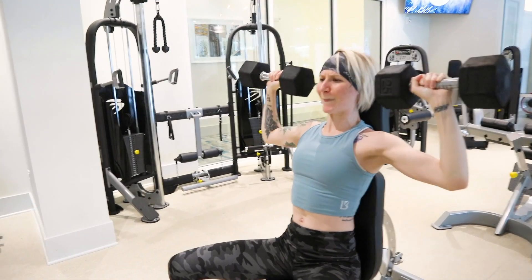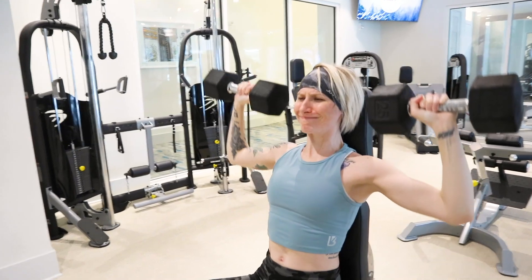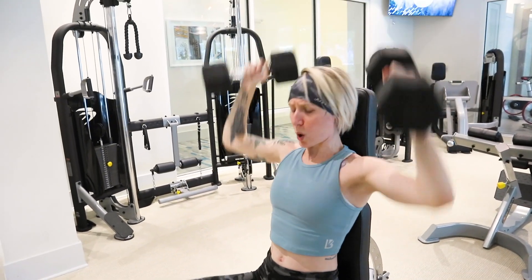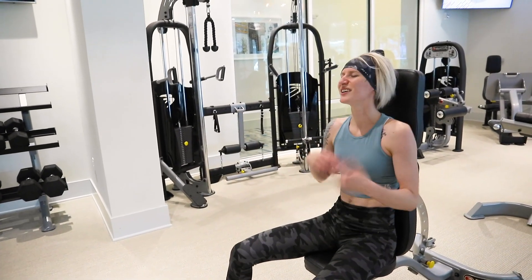When you're doing the shoulder press, you want to make sure that your movements are nice, slow, and controlled. You really want to connect your mind to your muscles — you want to have that nice mind-muscle connection.